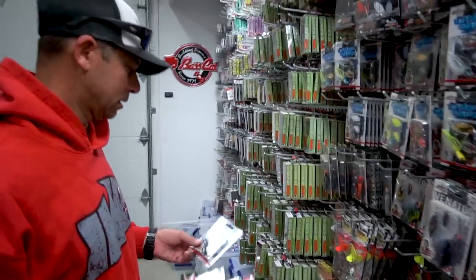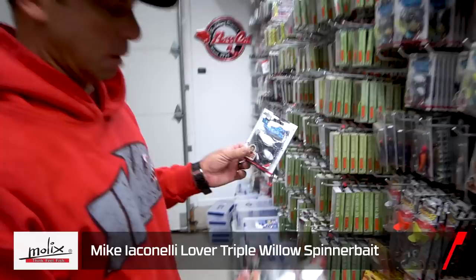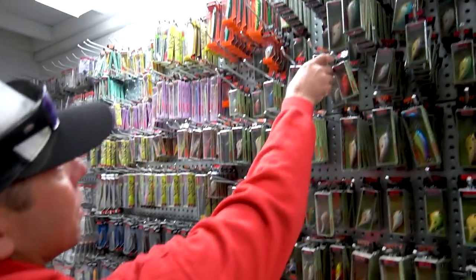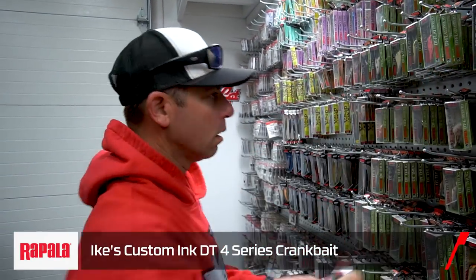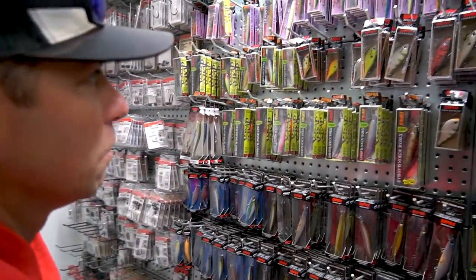It's the fall, and in the fall covering water and imitating a shad is very key. A couple spinnerbaits, of course the lover spinnerbait, the Water Slash spinnerbait, and cranking is the primary deal. The particular lake we're fishing, we're going to be fishing a lot of four to six foot water, so a DT4 and a DT6 — everything in shad color.